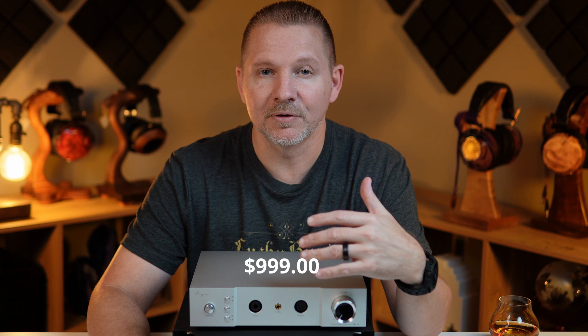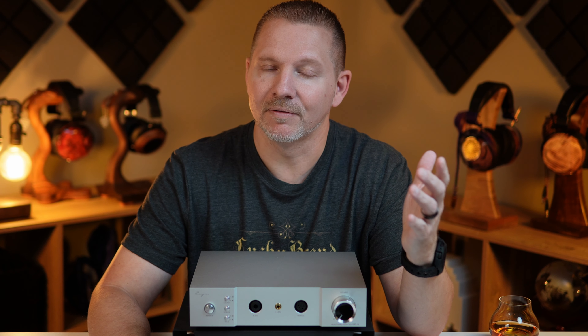Before I get any further, I do want to send a big thank you out to Zach and ZMF for sending out the IHA-8 so that I could get all of my thoughts and my opinions out to you guys. As usual, all of those thoughts and opinions are of my own.